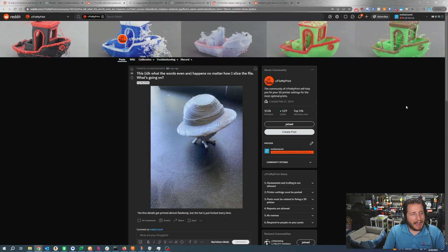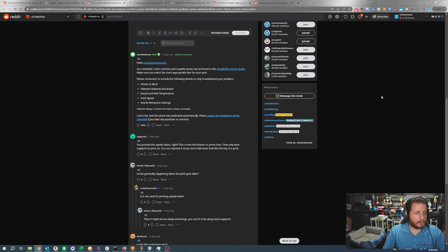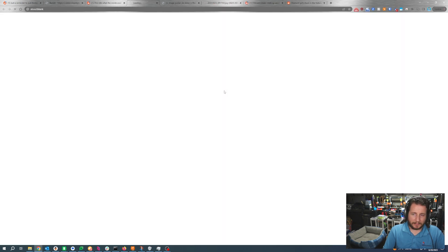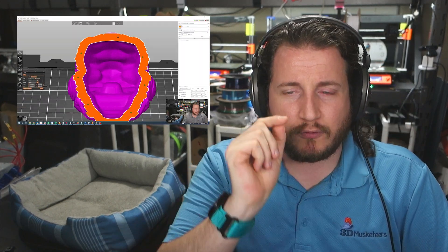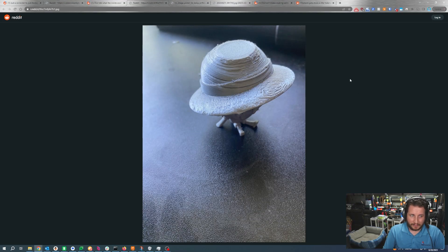This happens no matter how I slice the file — what's going on? We've got a partial clog or some sort of friction in the extruder system. We have no information beyond the fact this is printed upside down, and we can tell that because of that layer — this is all done on a support material interface. This is a very difficult part to print. I recommend potentially splitting it into a couple of pieces. The newest PrusaSlicer update 2.6, which we covered in a previous video, has a great cut feature that would work perfectly for this.